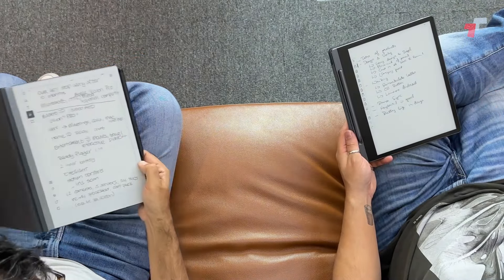As far as what's in the box: the reMarkable was sent to us with the case, pencil, and tablet. But if you were to buy one, you literally just get the tablet — everything else is extra. You want a pen, you pay for that. You want a cover, you pay for that. A cover with a keyboard costs a lot more.